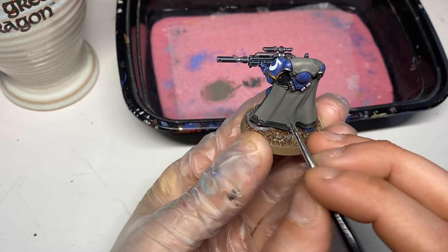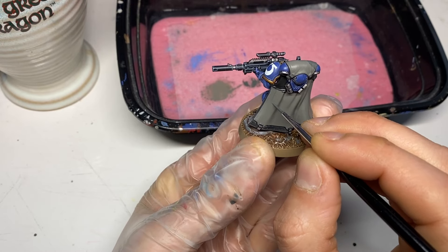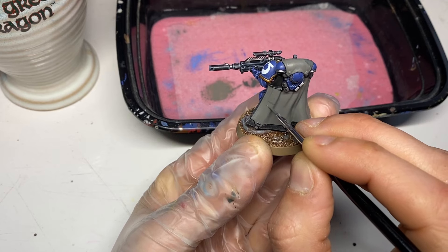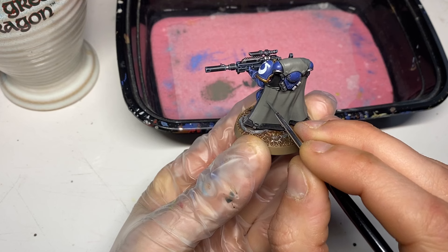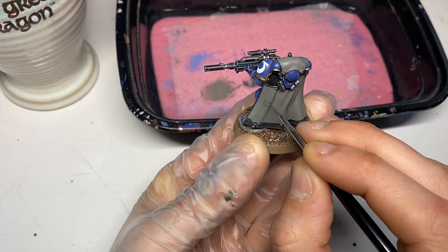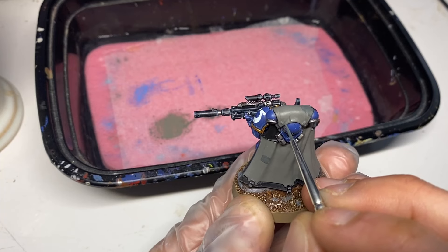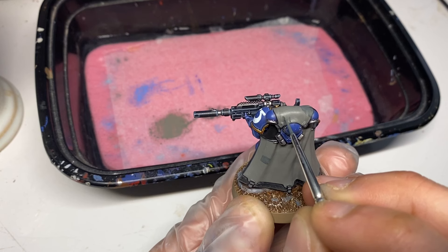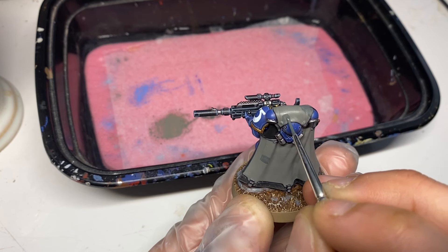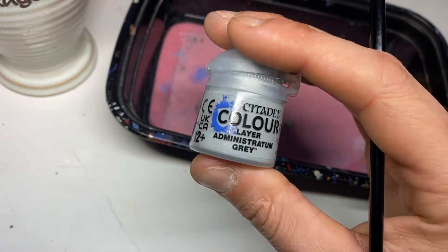Next up we are doing the dark camo areas with Skaven Blight Dinge. Make sure you're checking out the source material and some reference pictures on the website — you don't want to be repeating yourself. Try not to copy but be inspired by what the Heavy Metal team have done. Make sure you build up the opacity of the camo, take your time, use multiple thin coats. If you make a mistake — which you probably will, I did — just go over it. It's really worth it once you clean it all up.